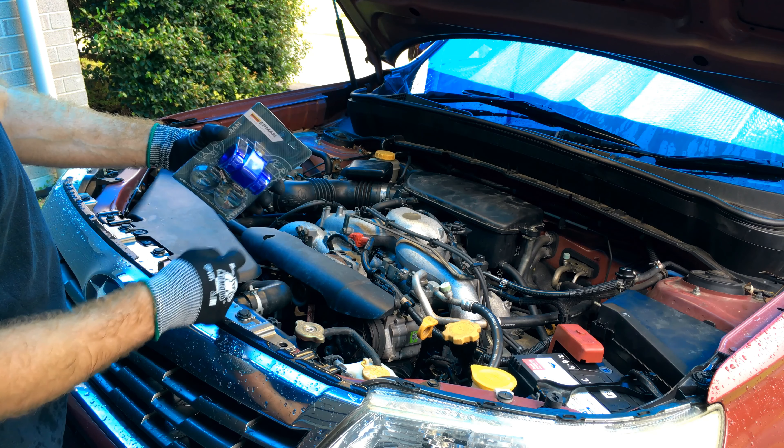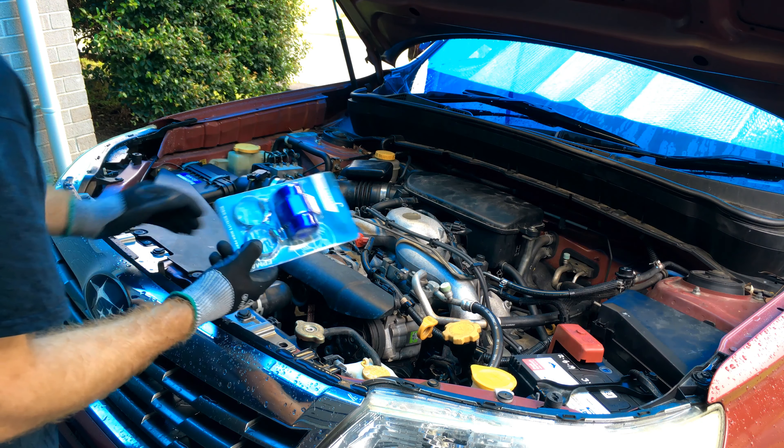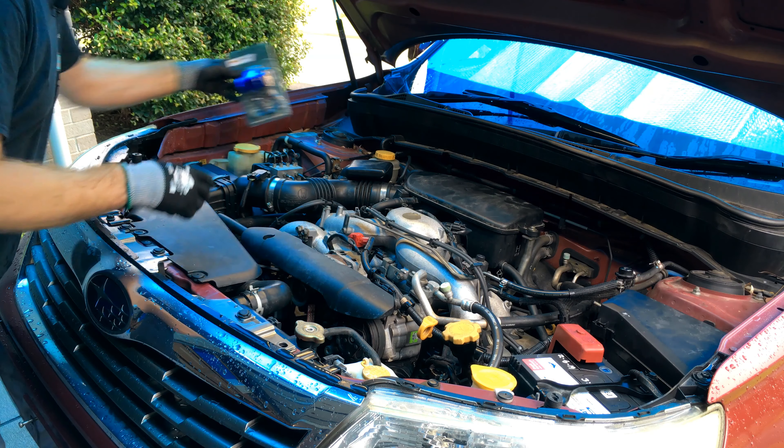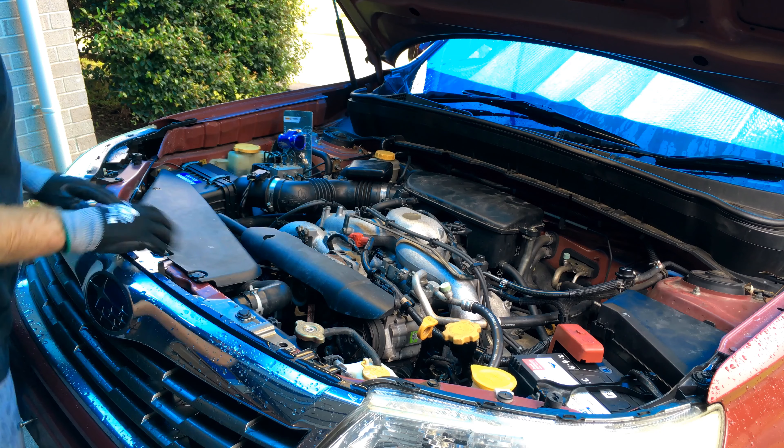The easiest way to do that is with one of these inline radiator hose sensor adapters. I've got this generic EPMAN unit — it's 40mm OD to suit the Subaru radiator hoses. We're going to put it in the top hose. It's got a one-eighth NPT sensor bung as well as a little earth thread to clamp an earth lead on, so we don't get any stray current through the system.